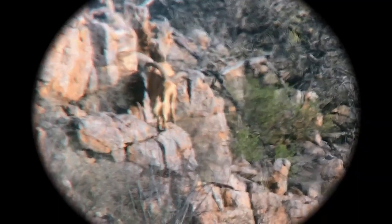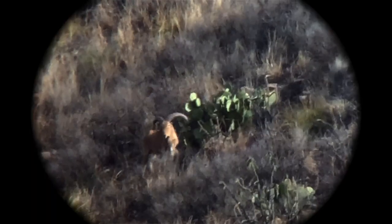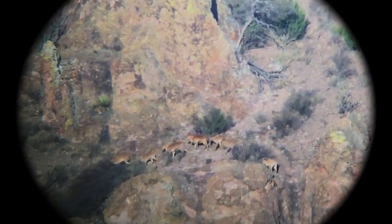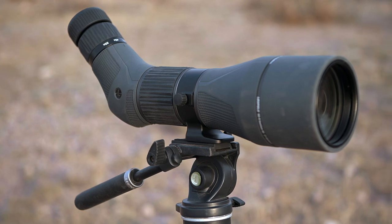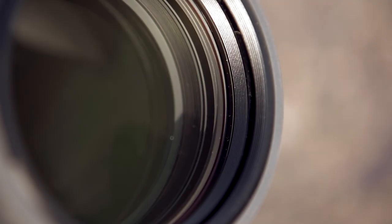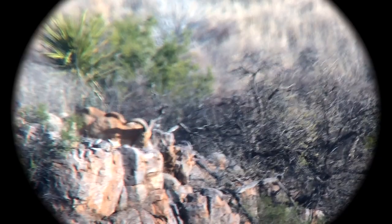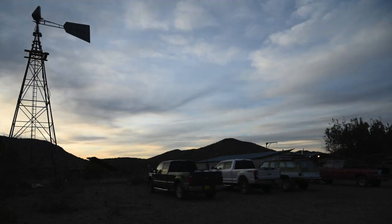Clarity of glass, low-light performance, and overall image quality is what really separates a quality spotter from one that isn't worth its salt. The Leupold Santiam SX-5 HD delivers on all aspects of quality in this area. The advanced HD lens system and Twilight Max HD light management system delivers a crisp, clear image and edge-to-edge clarity from first light all the way to the end of the day.